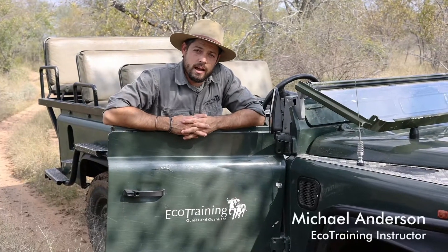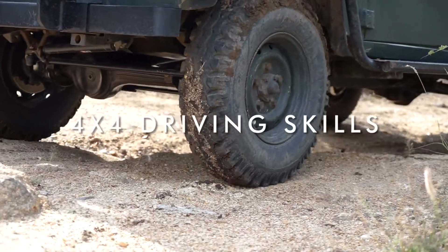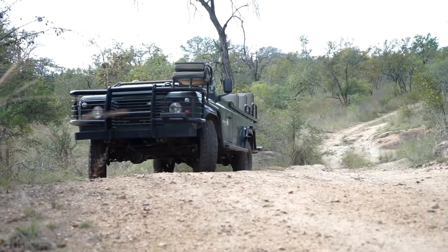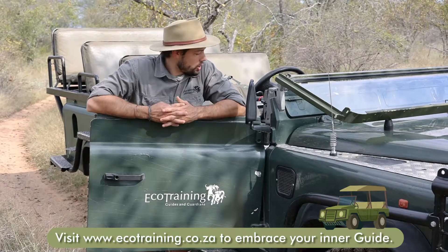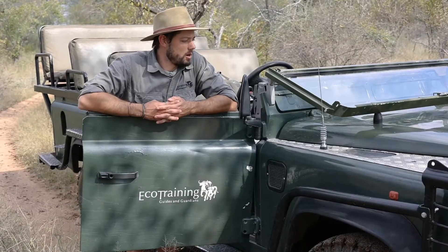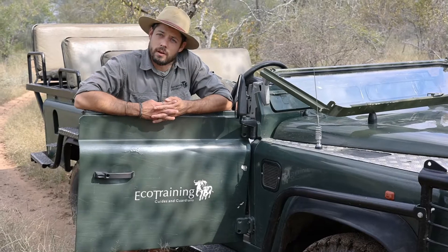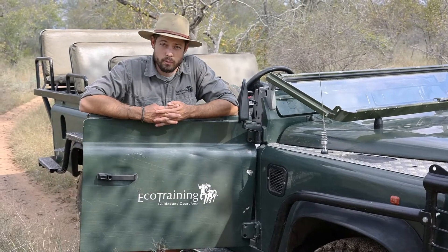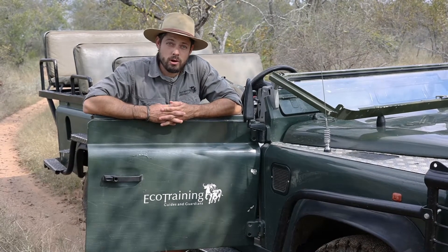Hey, hi everyone, my name is Mike. We like to change things up and try new things, so we are starting a new series called Guiding 101. Today's episode, the first episode, is going to be all about how to drive a vehicle in the safest and most comfortable way. The vehicle we're going to be driving is the typical eco training vehicle — old Land Rovers that have stood the test of time and are the iconic vehicles used in the safari industry. Hopefully these principles will help you next time you're driving maybe your own Land Rover back home.